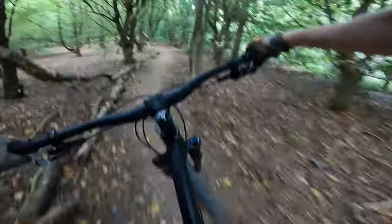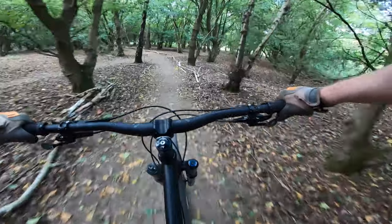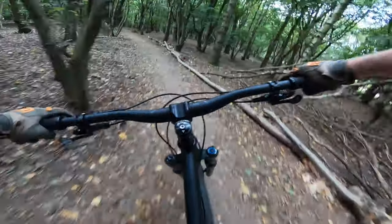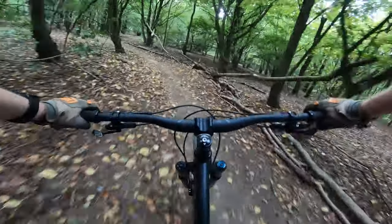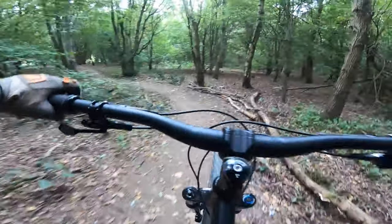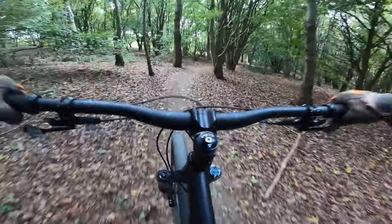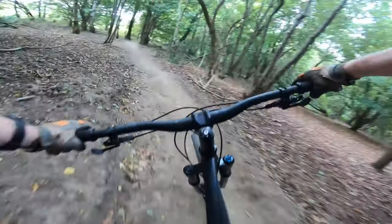One thing I haven't mentioned is this Eagle cassette — the Eagle setup feels super smooth, really really nice. I've got 11-speed on my other bike and this is 12-speed. I'm having to get used to finding the right gear position but straight out of the box I've done nothing to it and it's been super smooth and perfect all the way. Really pleased with that.